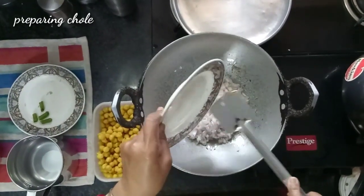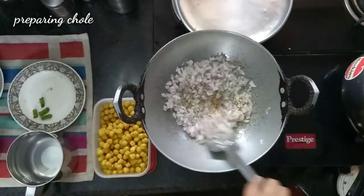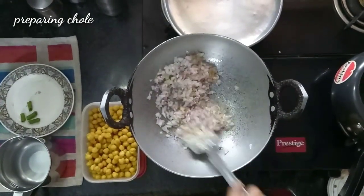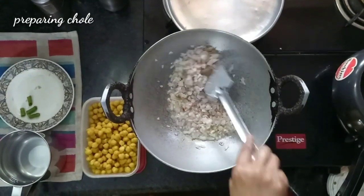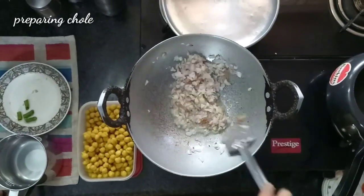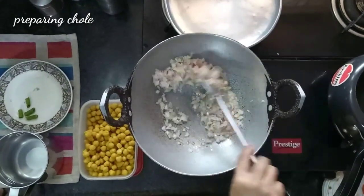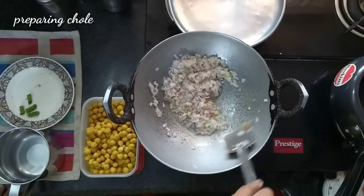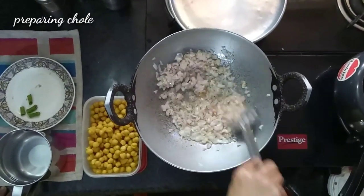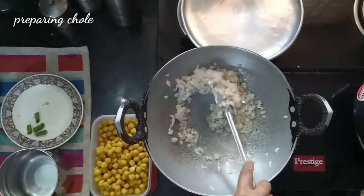This is the choice of style, and this is the challenge for a housewife — how best we can cook with whatever material we are having at home. Fry this till golden brown; I think it will take 5 minutes. The flame is high.